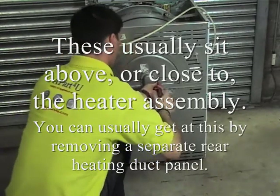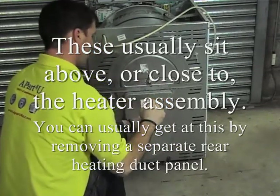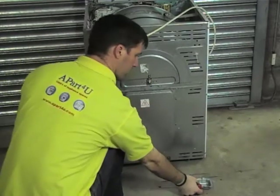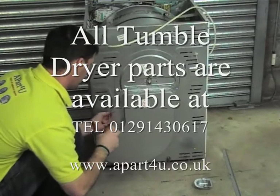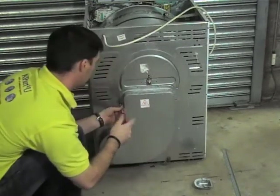Common causes for a tumble dryer not heating are: the heating element can be open circuit, in other words blown. The cutouts or the thermostats can trip out, meaning open circuit again, and some modern tumble dryers have PCB boards which can go down. Also you could have faulty wire connections.